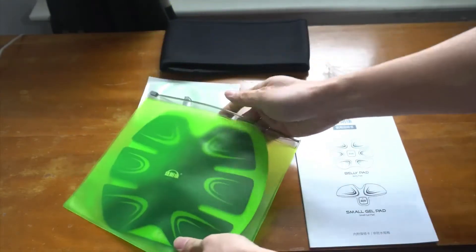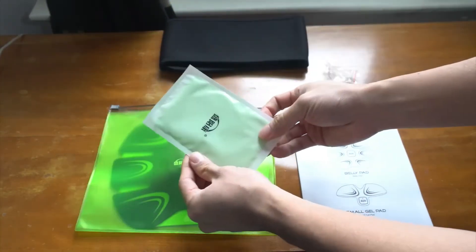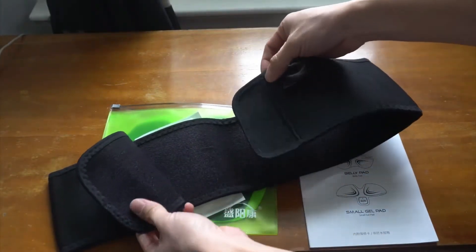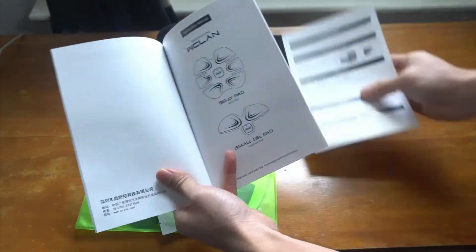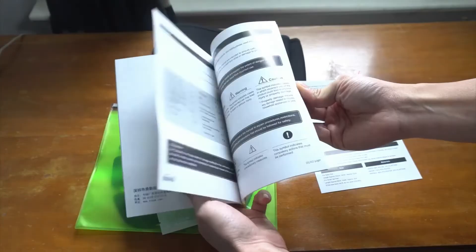Then you can store everything in the included zip-top bag. In this packet are the sticky pads, and the elastic belt can be worn over the unit so that it doesn't move or fall off during use. The instruction manual is illustrated and it's pretty clear, but note that the English section starts about halfway through the booklet.